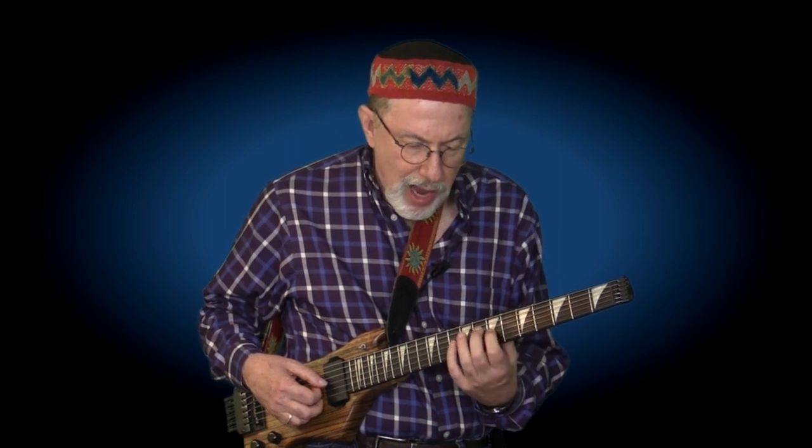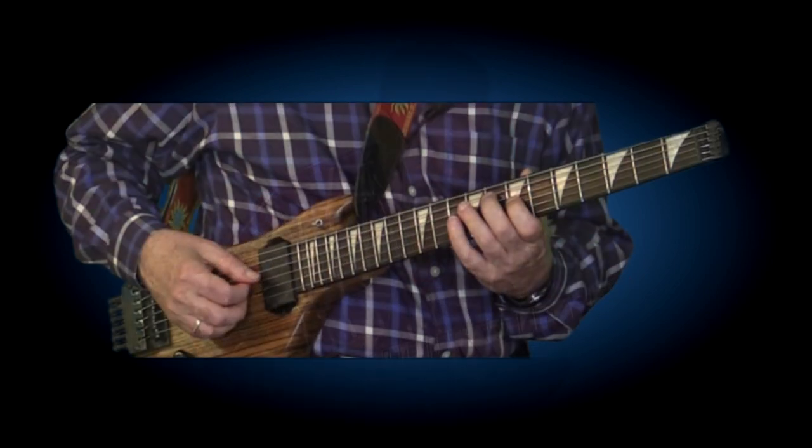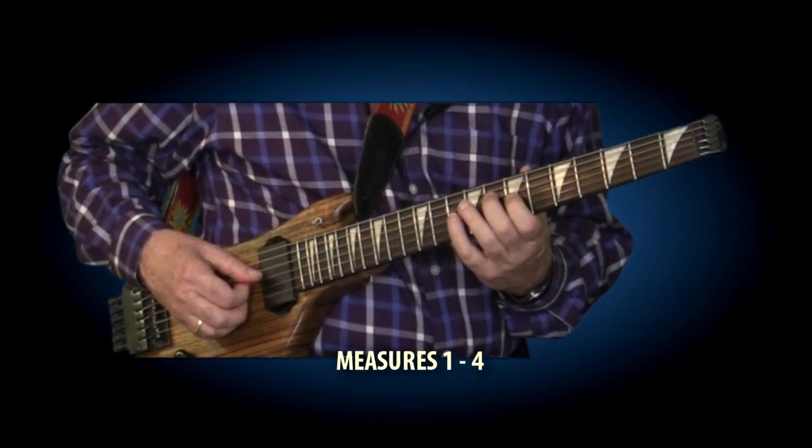Let's begin with this first four-measure phrase. He starts out with this figure, which he repeats four times, and everything is played very legato. It goes like this: one, two, three, four.